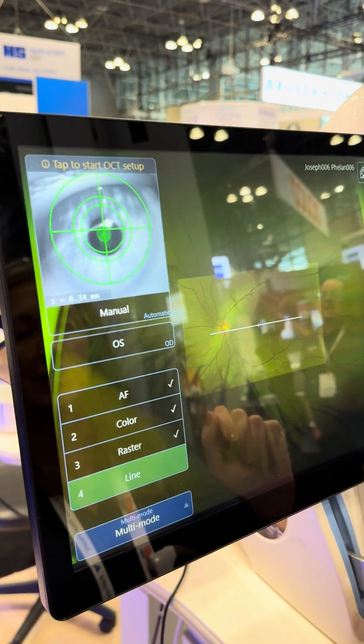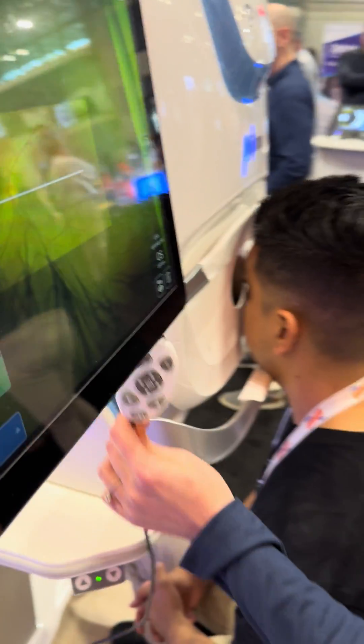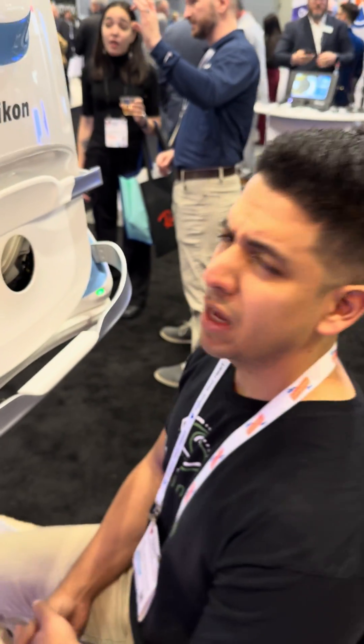We'll accept that scan. Perfect — great job Sarah, thank you. Appreciate it, Chris, great job! How was the flash, Chris? Not bad at all. Perfect, thank you so much.